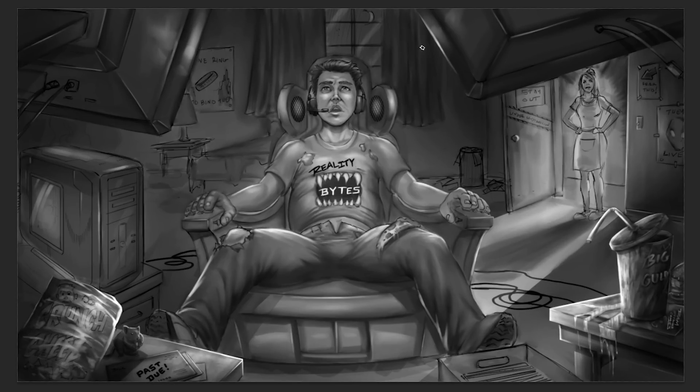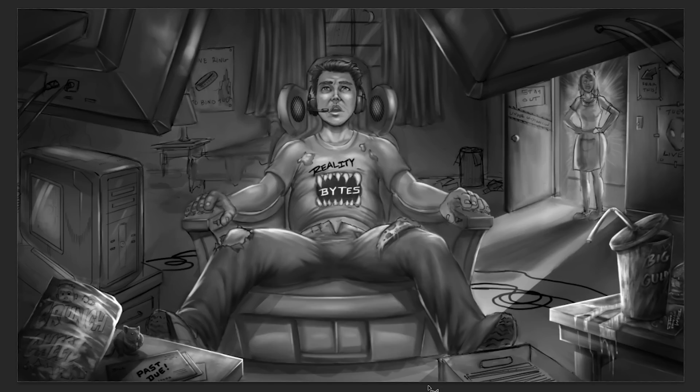The next part will be where I finish shading this out a little bit more. I'd say this is probably about 80% done, and then I'll add the color layers over top, which will bring it to the end. Be sure to check out part two, and thanks for watching.